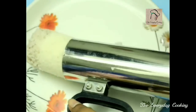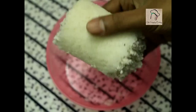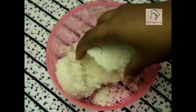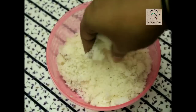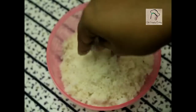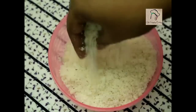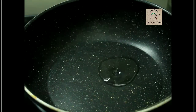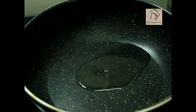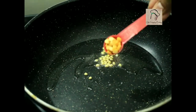I'm going to use half of it for making upma. This has to cool down completely — now crumble it. This is ready; set this aside. Pour some oil in a pan and add half a teaspoon of mustard seeds, half a teaspoon of urad dal, and half a teaspoon of chana dal.